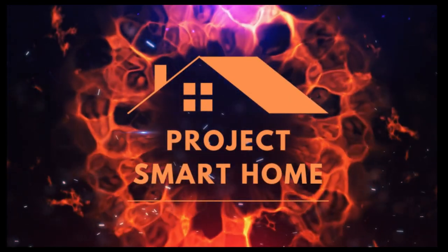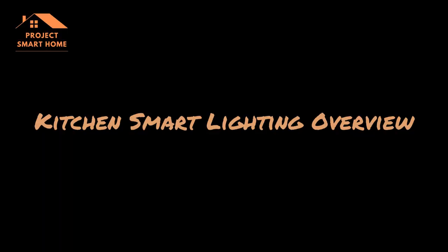Hi everyone, my name is Paul from Project Smart Home. In this video I'm going to show you how I'm using the Aqara FP2 to configure three separate lighting zones in my kitchen. The first zone is the main ceiling lights, the second zone is the LED lighting on the worktop, and the third zone is the breakfast bar. As you move around the kitchen, the different lighting zones activate.